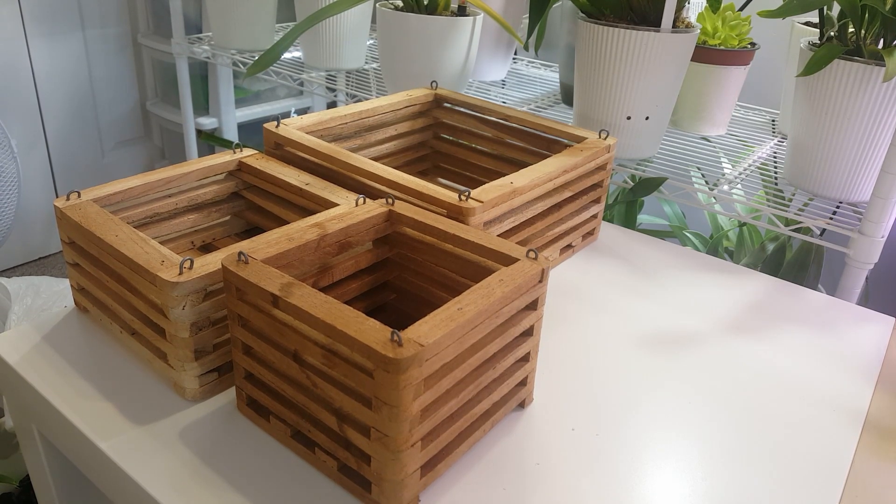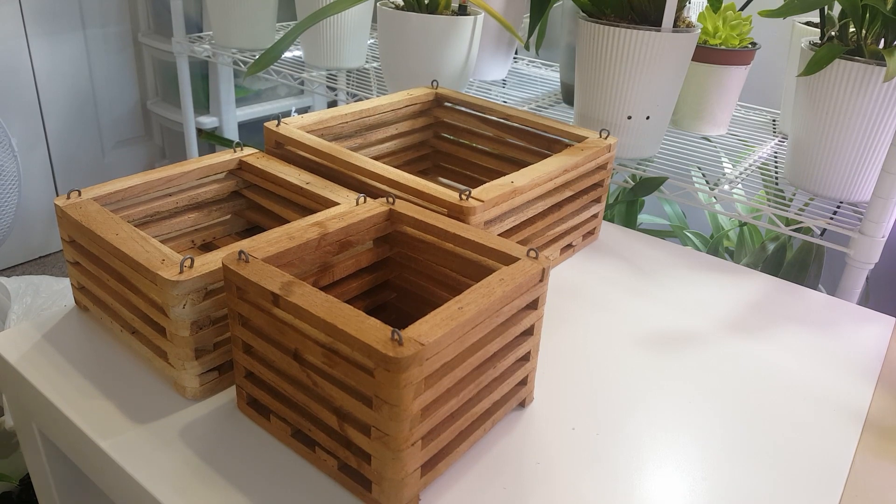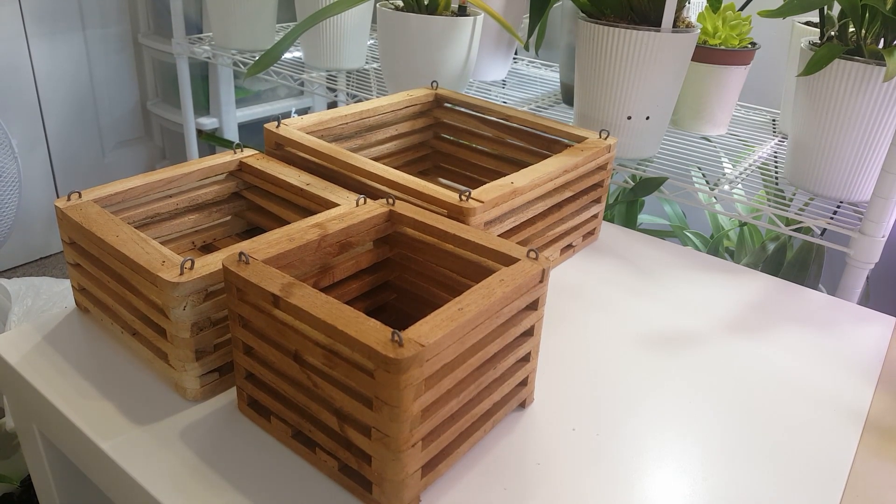I'm struggling a bit already with keeping these hydrated in the heat wave that we're having, so I've had to prioritize basketing up the Vandas because I do struggle with mounted orchids and bare root orchids with the daily soaks in the summer. There are some other orchids that need a repot from that haul, but it's not as urgent, whereas I'm already struggling to keep the Vandas hydrated.